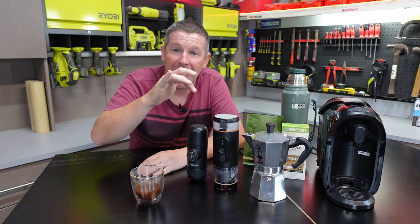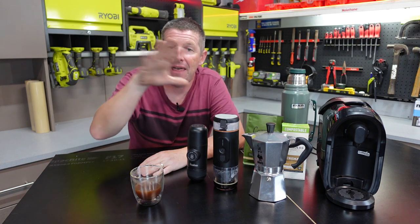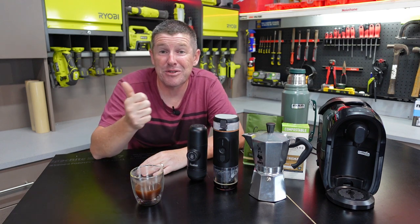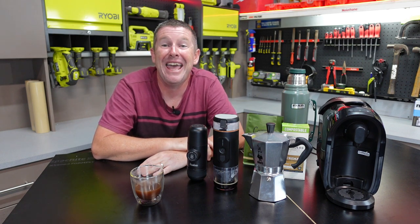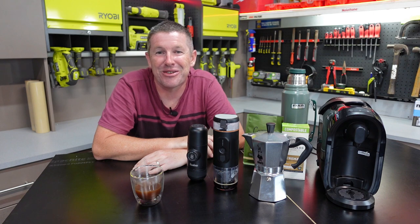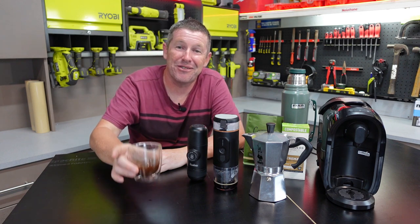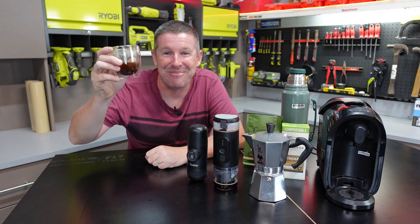As per all my videos I'll put a link in the description of each of these units so that if you're hunting around you can at least find them and that might lead you on to where they're available in your particular area or country. Thanks for watching - if you enjoyed this please like the video and subscribe to our channel for more upcoming content. We've got a load of really cool projects coming through in 2022 and we wish you all the best. Get out there, stay safe and have fun. I'm going to finish off this coffee now - catch you next time, cheers.